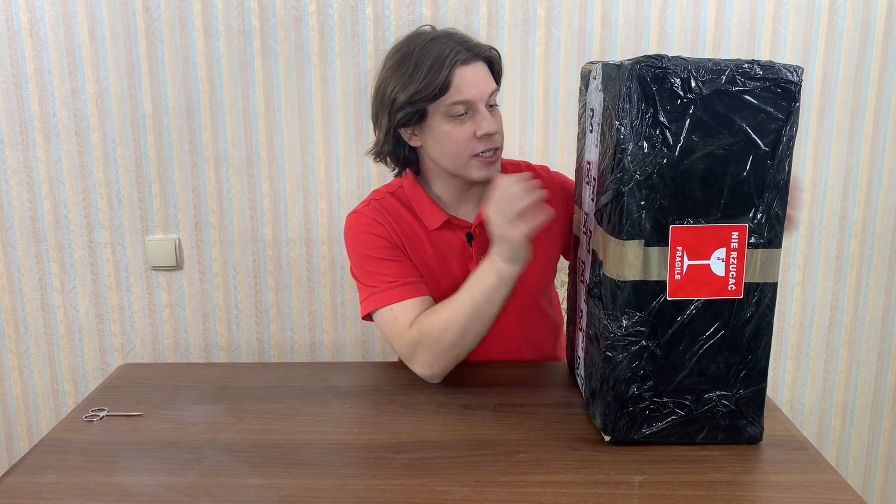My dear chess friends, today I've got a package from my Polish friends. These guys invented a chess set which allows you to play on a physical board but online. The name of the company and the product is iChess1.